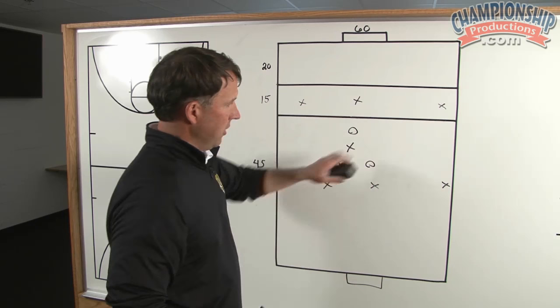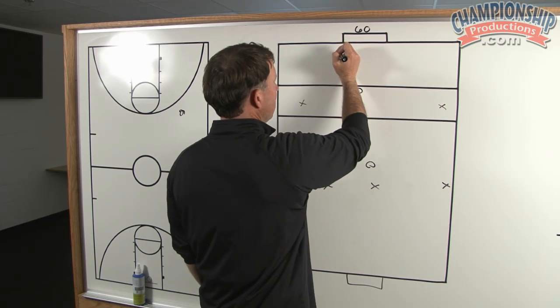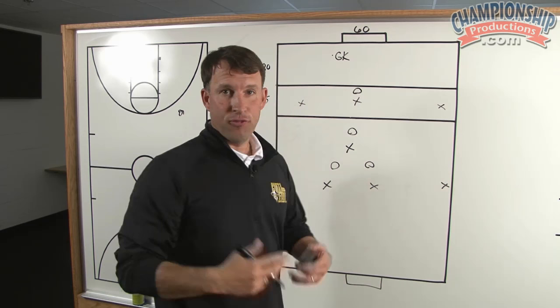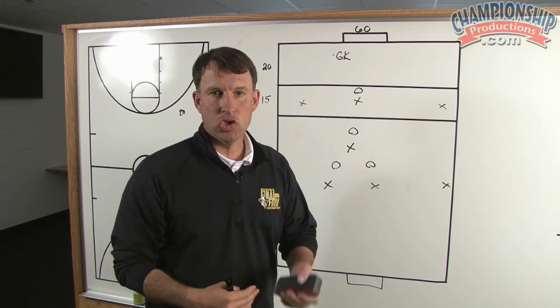To start the drill, we'll have our goalkeeper, and we always want to try starting with the goalkeeper because we want her to work on her leg strength. She'll start it by playing a long ball. X's get a free touch on it. This is encouraging for a holding center midfielder because something that we like to do is to control all 50-50 balls.